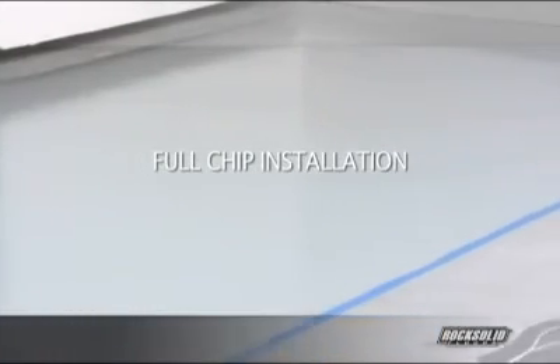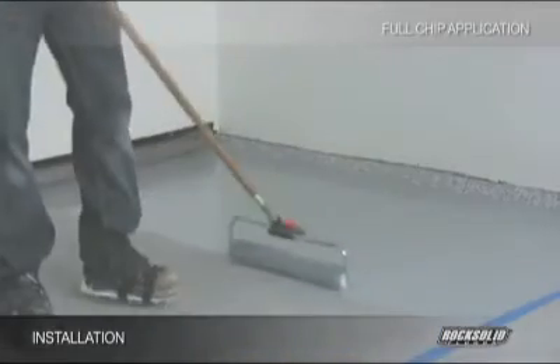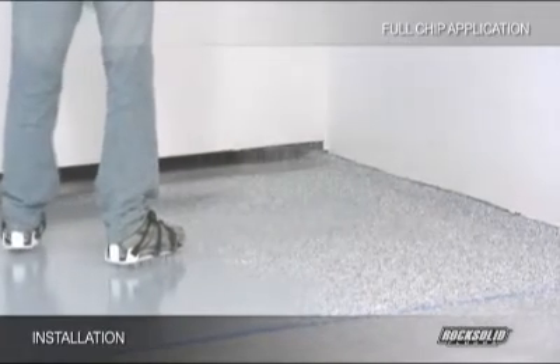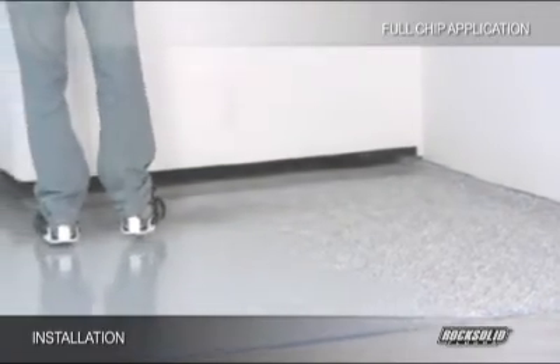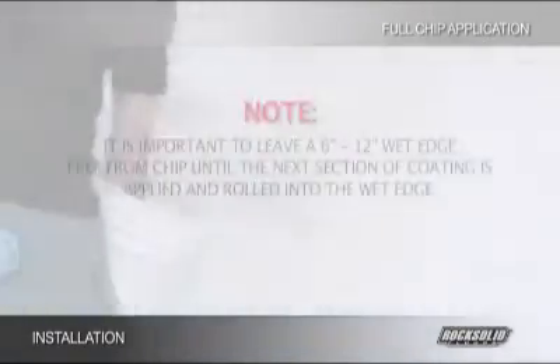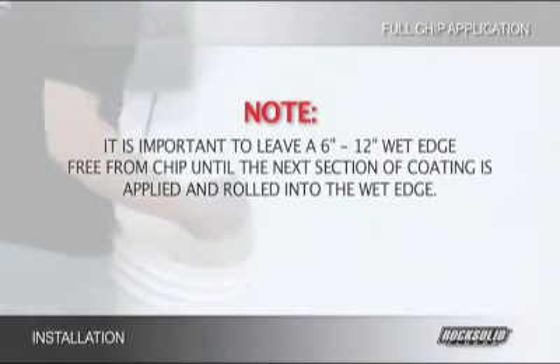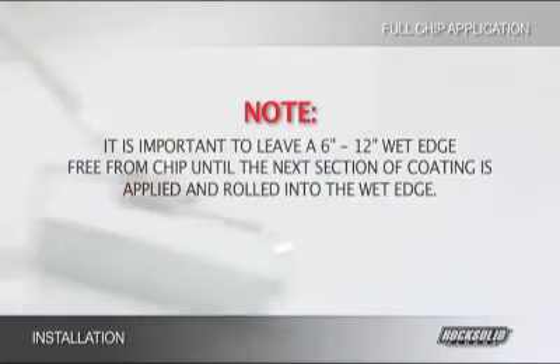Once a strip across the entire back wall has been coated, you may broadcast the decorative chip. This is best done by holding a 5-gallon bucket of chip in one arm and simply throwing handfuls of chip up into the air with the other. The higher you throw the chip, the more it will spread out. When broadcasting the chip, it will be important to leave yourself a wet edge — a 6-inch to 12-inch section of the coated floor that will not receive chip until the next section of coating is applied and rolled into the wet edge, allowing for a seamless application.